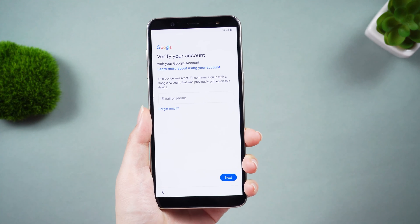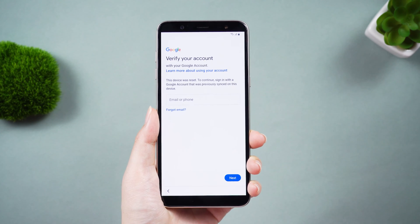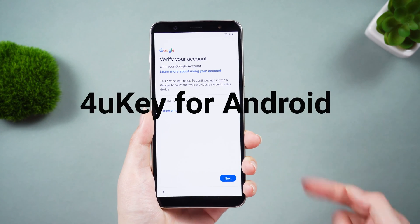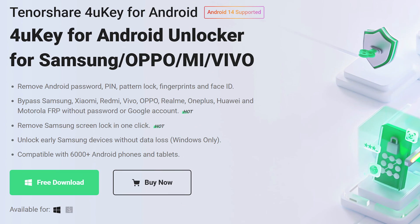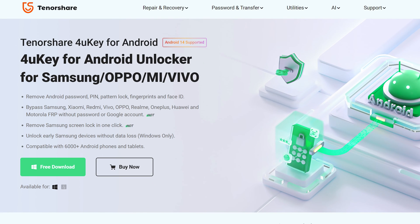To get around this obstacle, you can try to directly remove the previously synced account after reset with 4uKey for Android. This tool can help you easily remove your previous Google account.